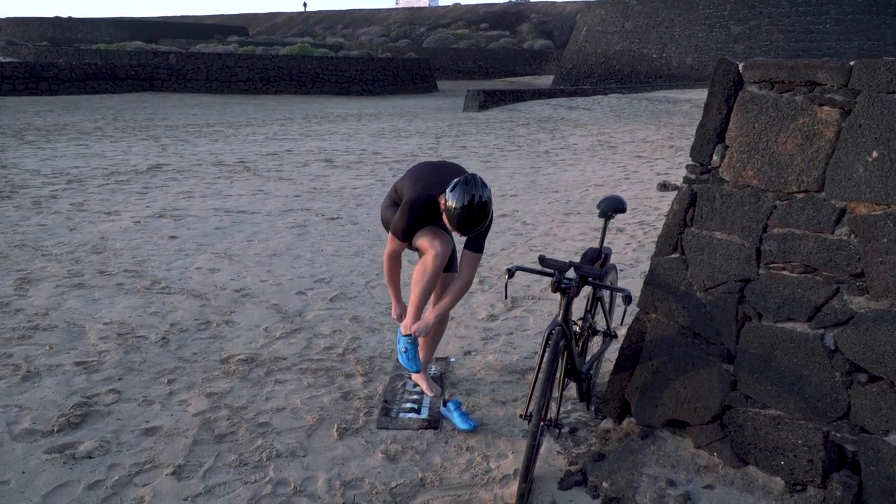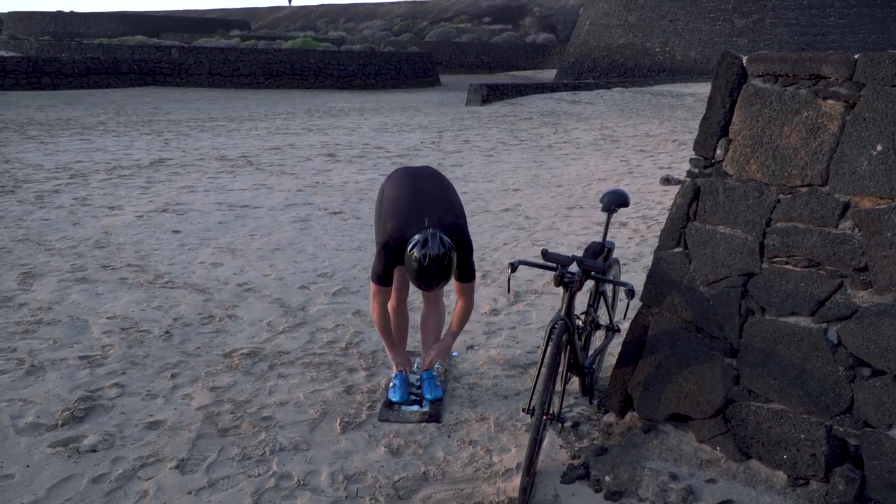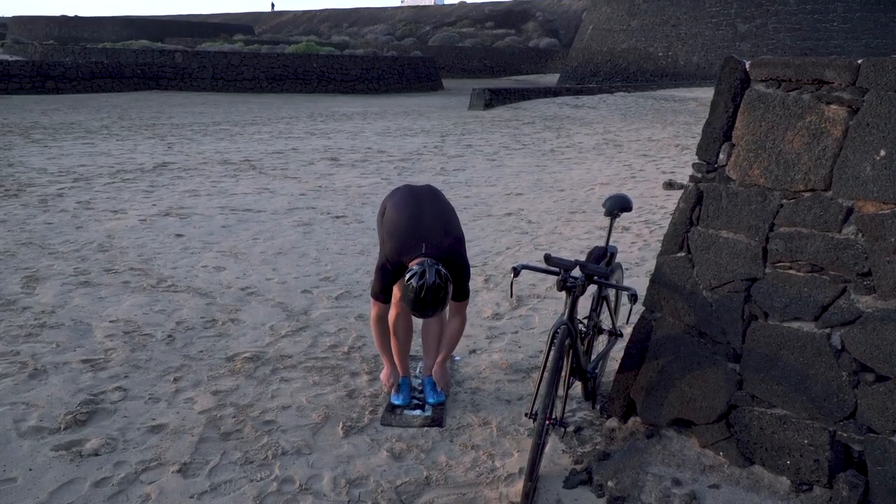Shoes should be the last thing that you tackle. Try not to lift the shoes too far off the ground to meet your foot, as it can be easy to lose your balance. Make sure you do one at a time, and don't forget to tighten and make sure they're comfortable.